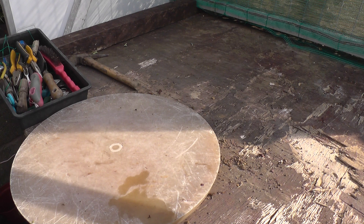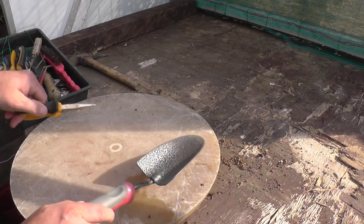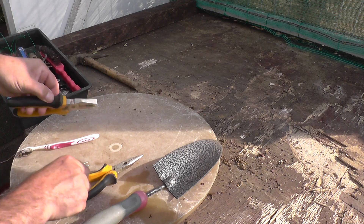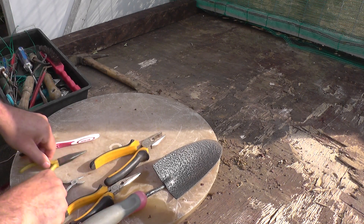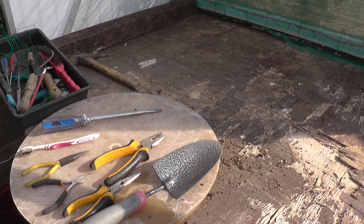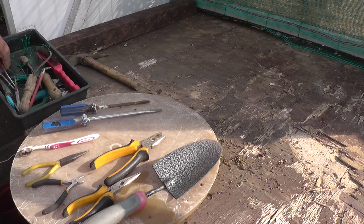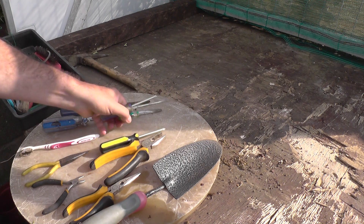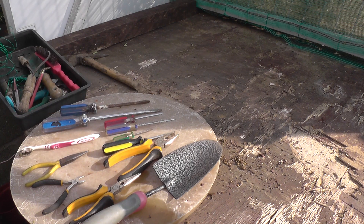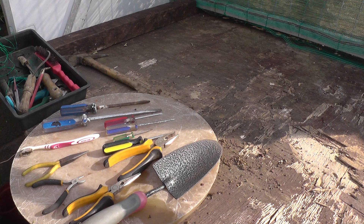I'll run through the basics that I started with and then work my way up to what I use now. When I first started I just raided my toolbox and took out a few pairs of pliers of different shapes and sizes, and a few screwdrivers of different sizes depending on what size tree I was working on. I used these to loosen up the soil, go around the edge of the pot, and just aerate the soil.